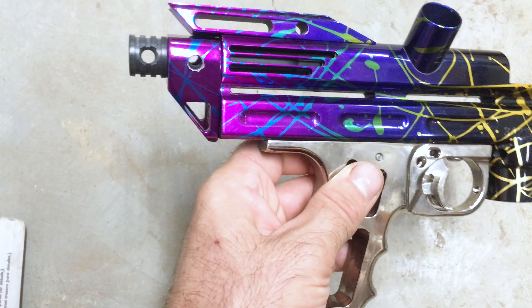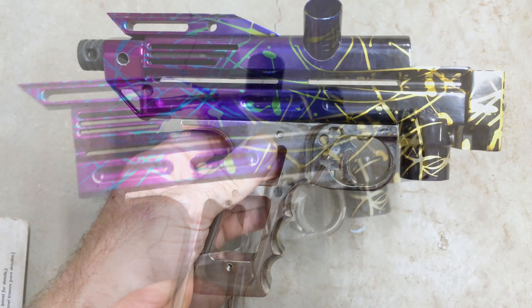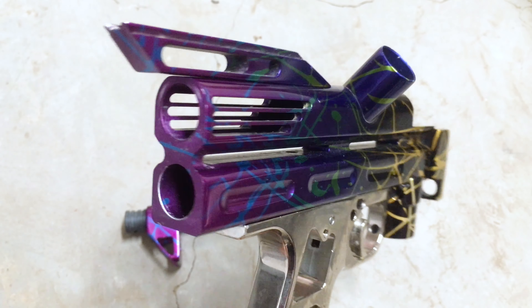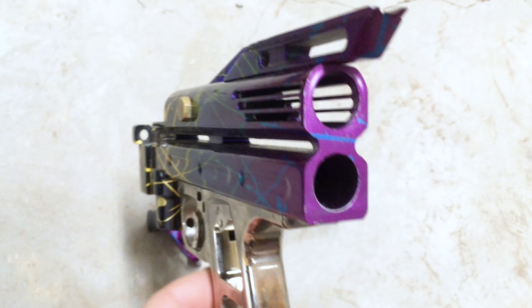So now I'm going to take the bolt and the back block out and we're going to look at the cut throughs. Here's a look at the cut throughs. Pretty wild.